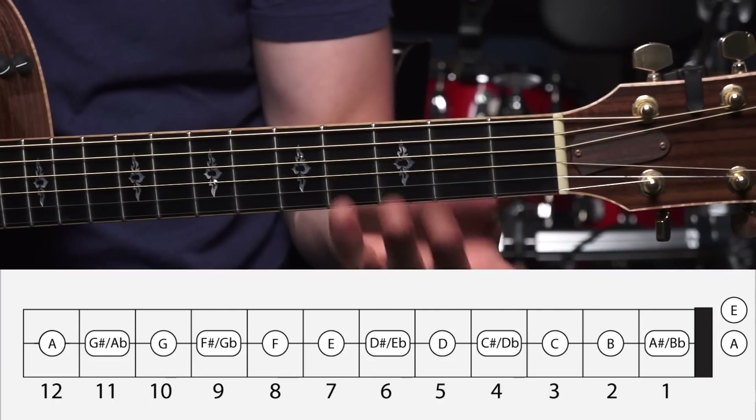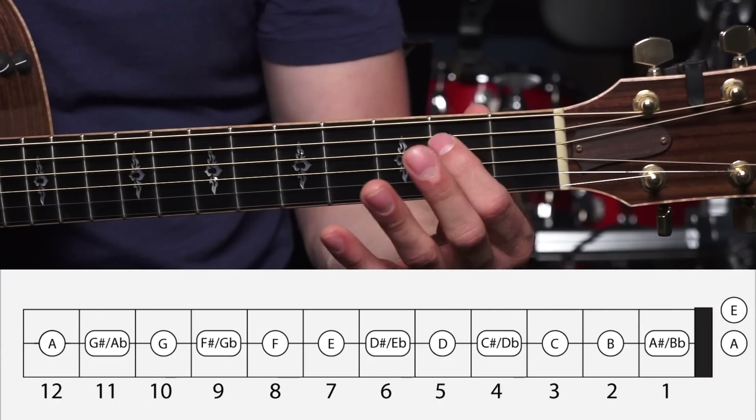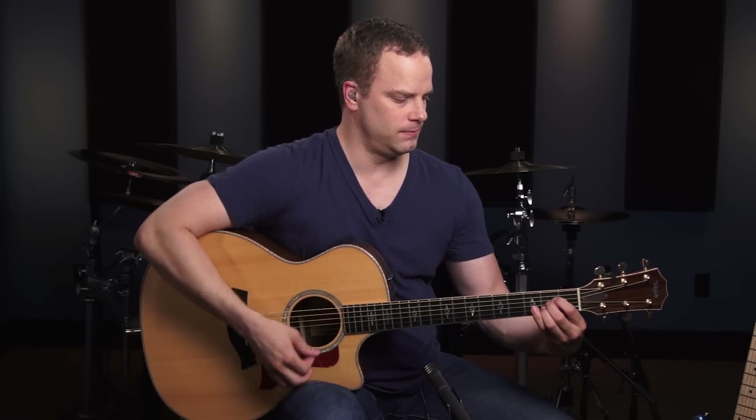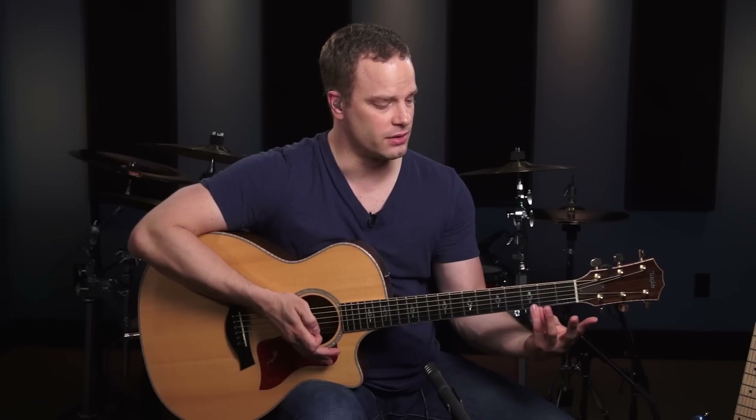Those are going to be your root notes for this bar chord shape. So you have your open A, then B, C, D, and so on. What we're going to do is start by making an open A chord — that's going to be your foundational starting point. But just like when we did our other bar chord shape, we have to make this with our 2nd, 3rd, and 4th fingers instead of our 1st, 2nd, and 3rd fingers.